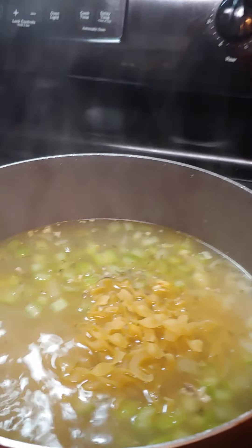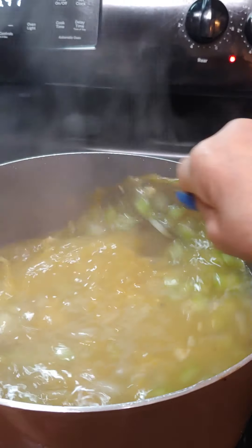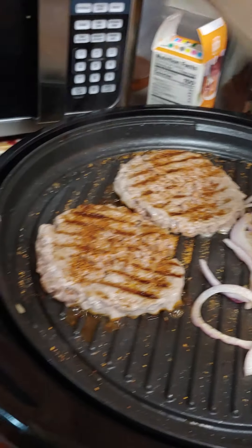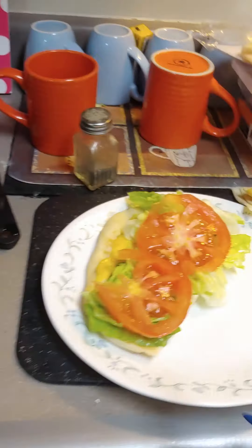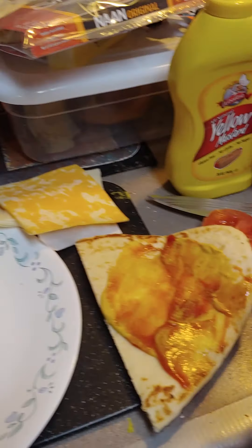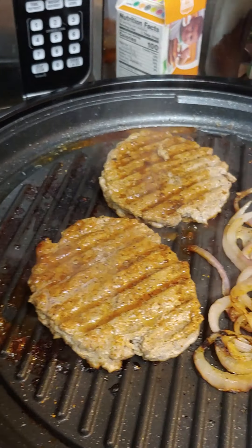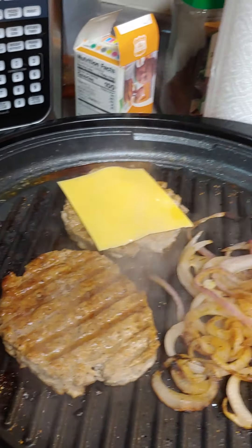We're just gonna let that simmer until the noodles are done. The hamburgers — I just turned them over and they're looking good. I'm putting lettuce and tomato on the sandwich on the naan bread, and now we're gonna do a triple cheese — I call it triple cheese.